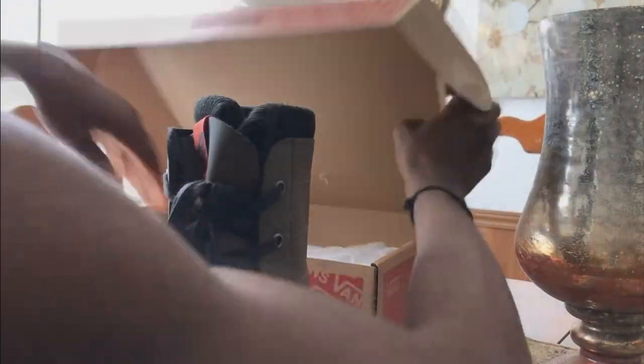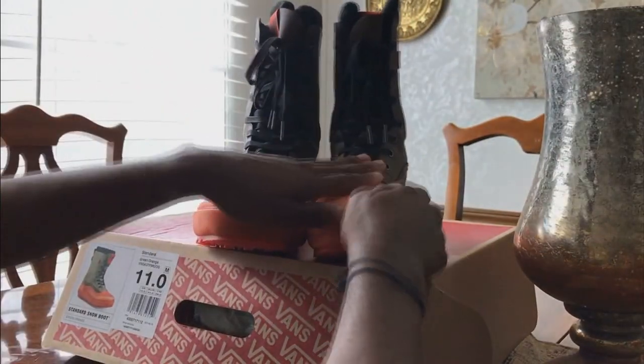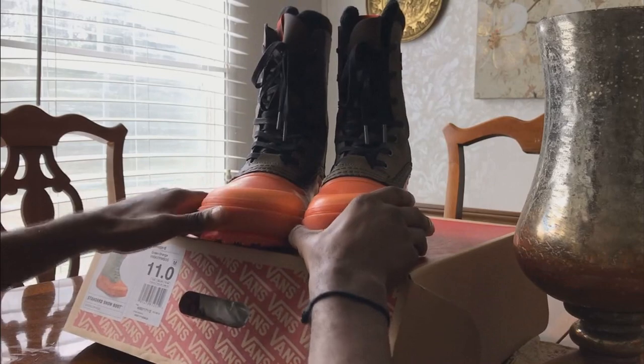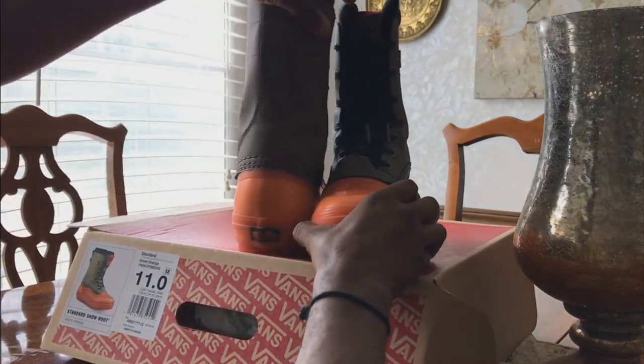I've already gone out in public wearing these boots and yes, you do get a sort of weird look from people. But me personally, I don't care — because I know for a fact people are gonna judge you no matter what, people are gonna look at you no matter what you do. So you just got to kind of face the music of reality.